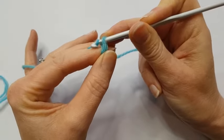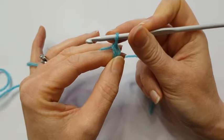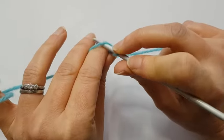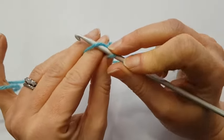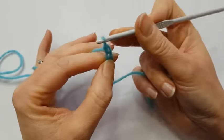I can put my hook under the yarn holding onto that slip knot, catching the yarn and pulling it through the loop, making a new loop. That's called a chain stitch. I'll show you that again — my hook is going under the yarn front to back, catching the yarn and sliding it through the loop on the hook.